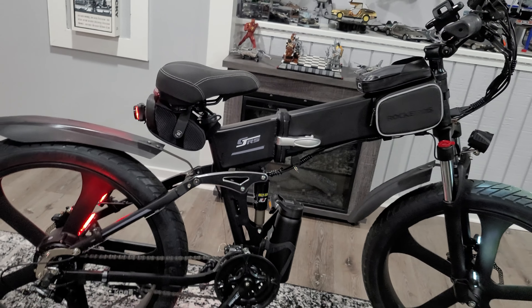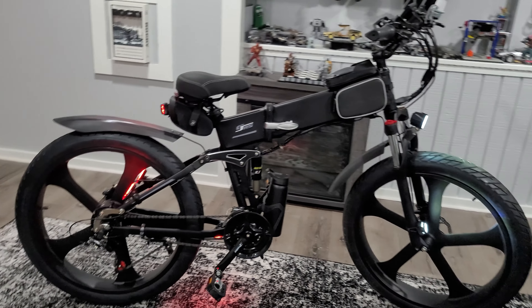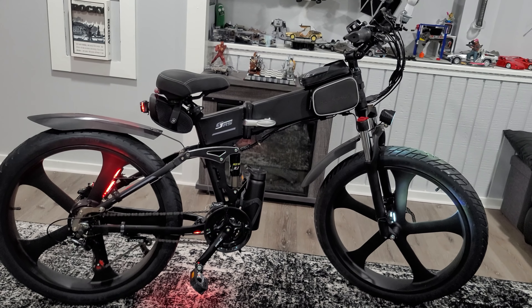And then there's the cost. Compared to other e-bikes out there, this was personally the best bang for your buck. With a 1,000-watt motor, two batteries, and all the features it came with, this was the right choice for me.